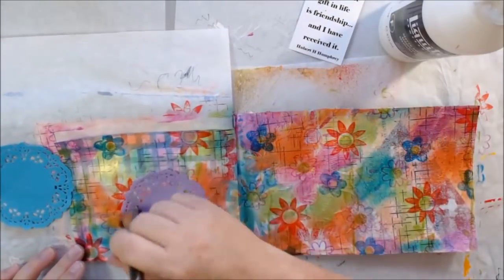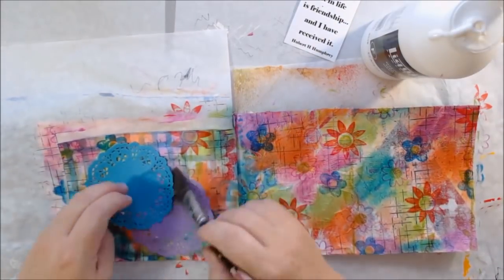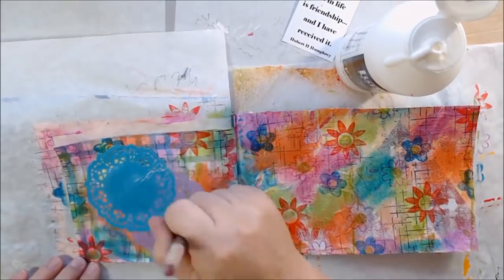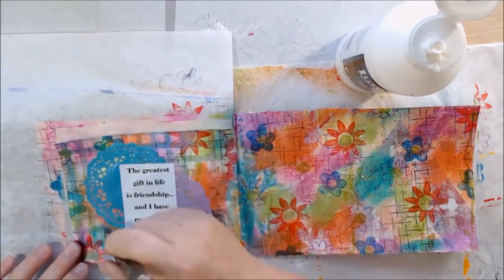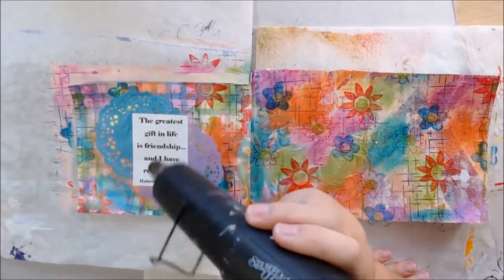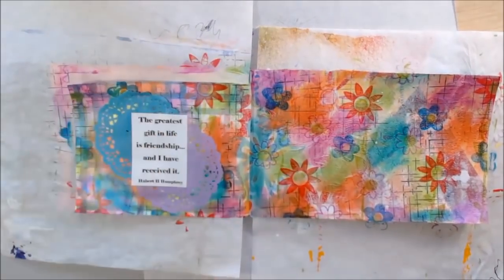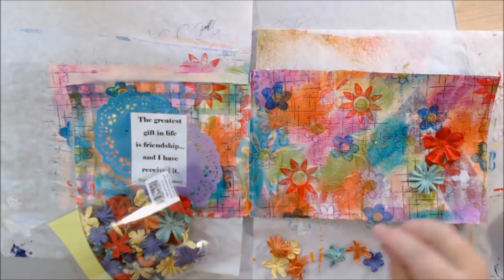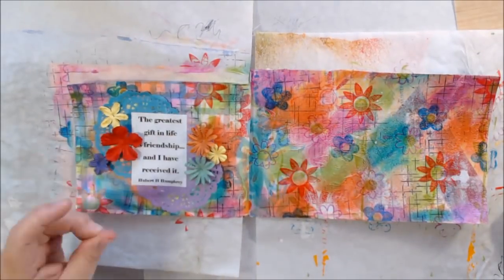I used all inks that are permanent when dry, but I did not dry them — I just moved on to the next thing and started putting down these paper doilies I got in Happy Mail, colorful paper doilies. I should have dried the ink thoroughly, because the black ink smeared when I put the fluid matte medium on there. It didn't affect the overall result but it did annoy me slightly. Memento Tuxedo Black is definitely a permanent ink, but because it was going over a plastic surface, I should have dried it.